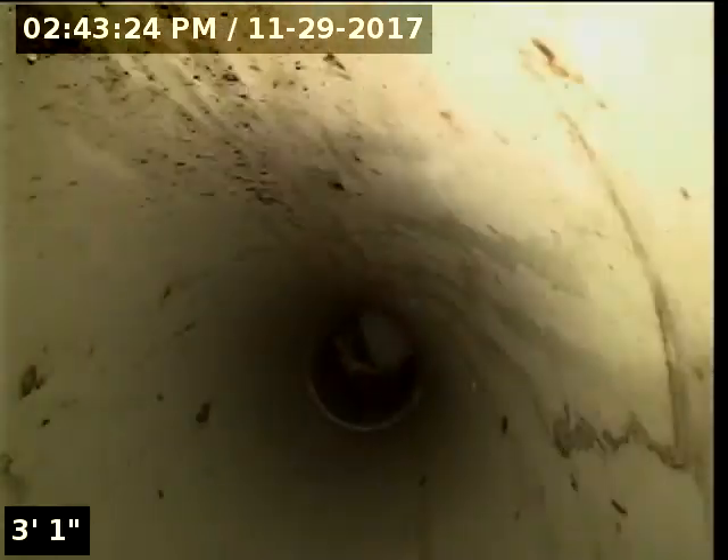Good afternoon, I'm Jeff with Sewer Tech Northwest. Today we're at property address 3220 Duncan Drive here in Lake Oswego. We're located at the rear of the home. We have a four-inch PVC clean out as our point of access. I'm going to insert the camera and check the overall condition and serviceability of the sanitary sewer line.